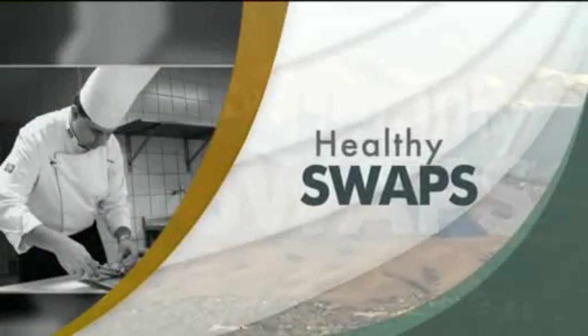Thanksgiving is a week from tomorrow, and sweet potato casserole is a Thanksgiving feast favorite for many. So how can you make it healthier — a lot healthier? Chef Kelly York from the Kitchen Hotline is here to show us how.